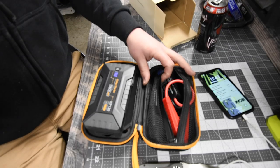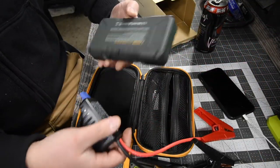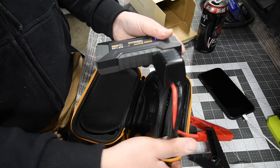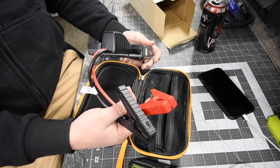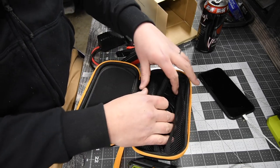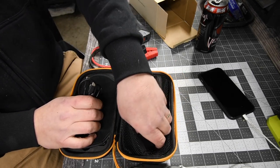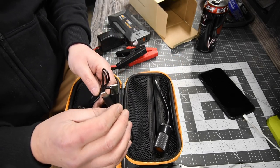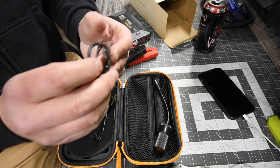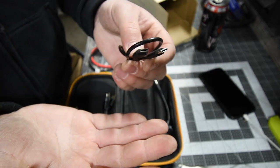This also comes with the jumper cables, and the jumper cables go in here, just like that. And there you go, this is ready to jump your car. It also comes with a USB-C to regular USB cable, and a USB-C cable, which I think that's actually awesome that it comes with that.